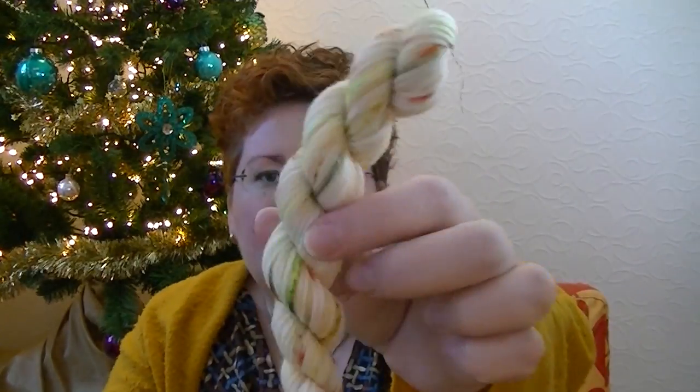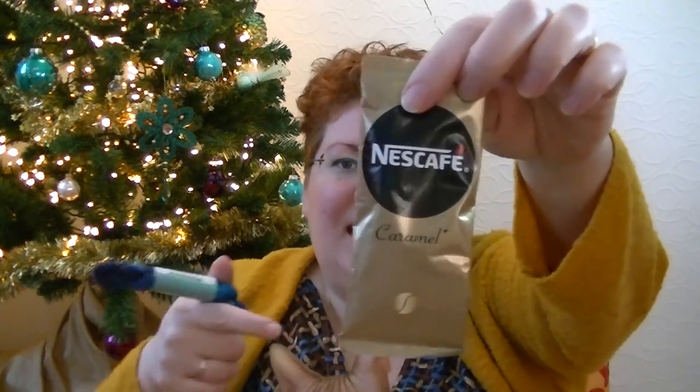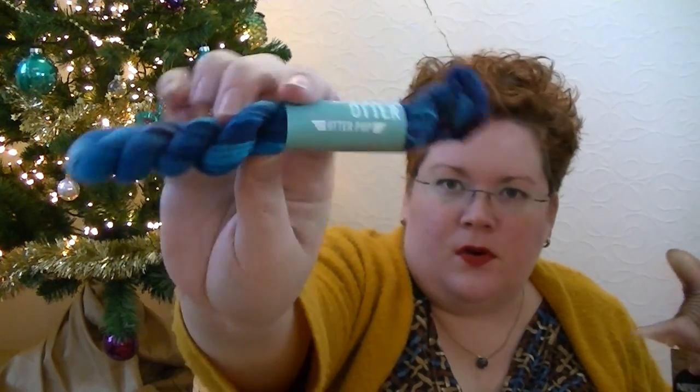Let me start unpacking from day seven, because that's where we were last time. Day seven: I got one from Herzblad Regina with a little candy, and one from the SheBot advent calendar with a stitch marker and some really, really nice colorways. In the awesome advent calendar, day seven was a little sachet of coffee — which I can now finally drink — and this wonderful blue Undercover Otter Pup colorway, which is a one-of-a-kind.